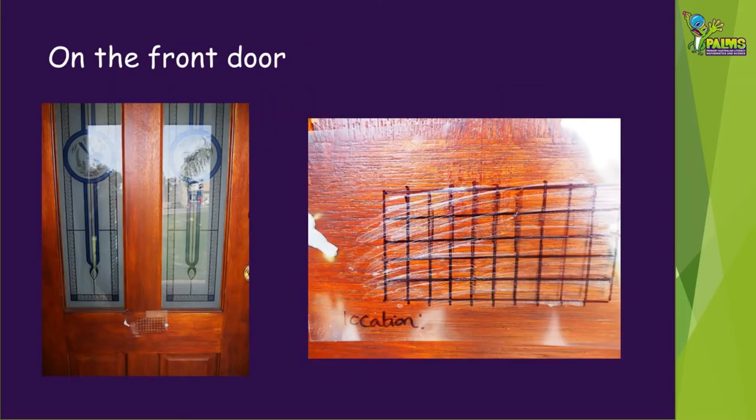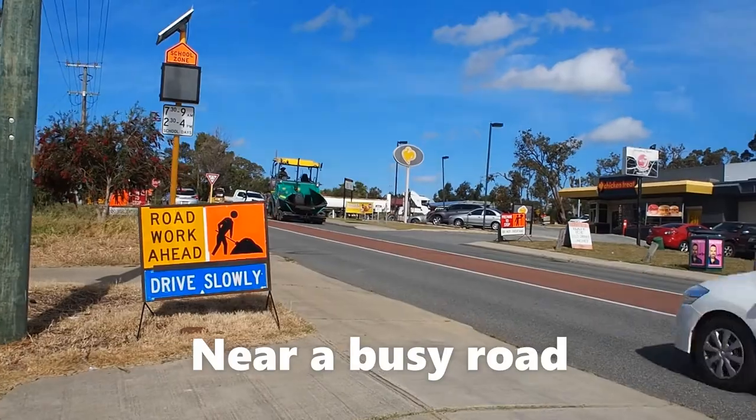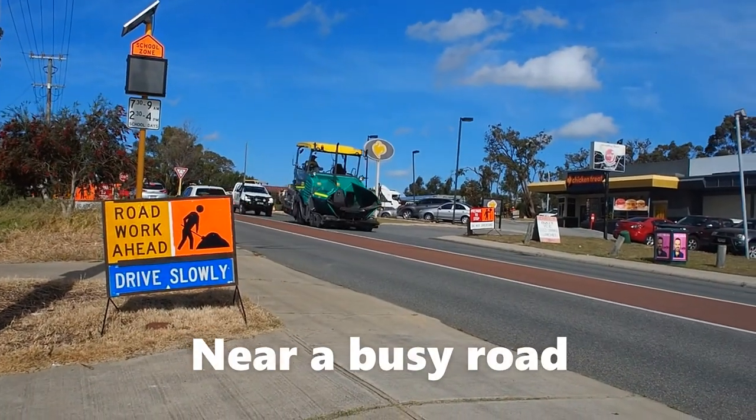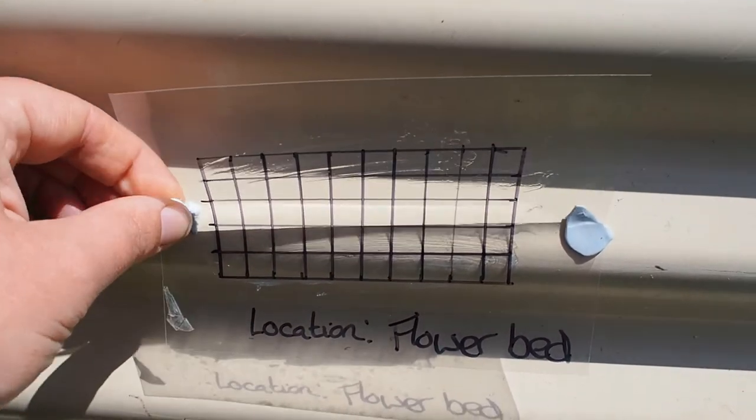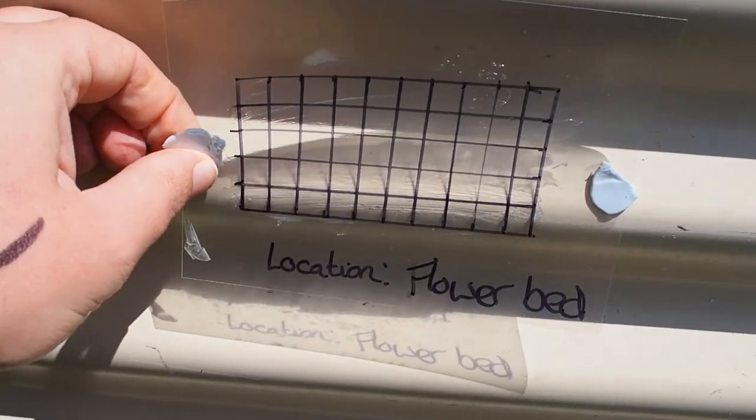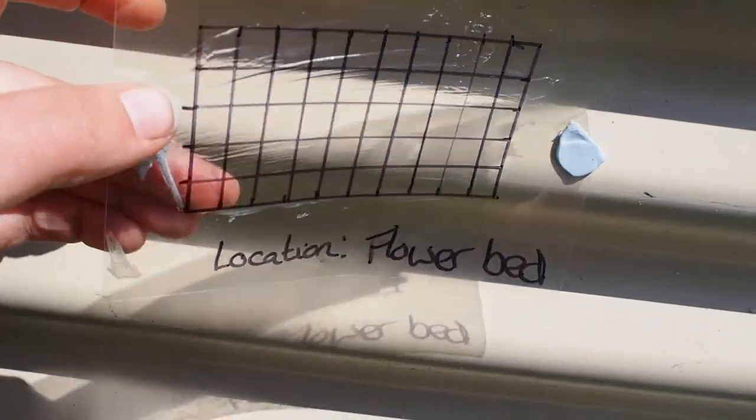Use blu-tack to stick up your grids around your home and garden. Think about the different types of dust you might want to collect and where it would be interesting to compare. Here are the locations that I chose for my experiments. After a few days, take your grids down.